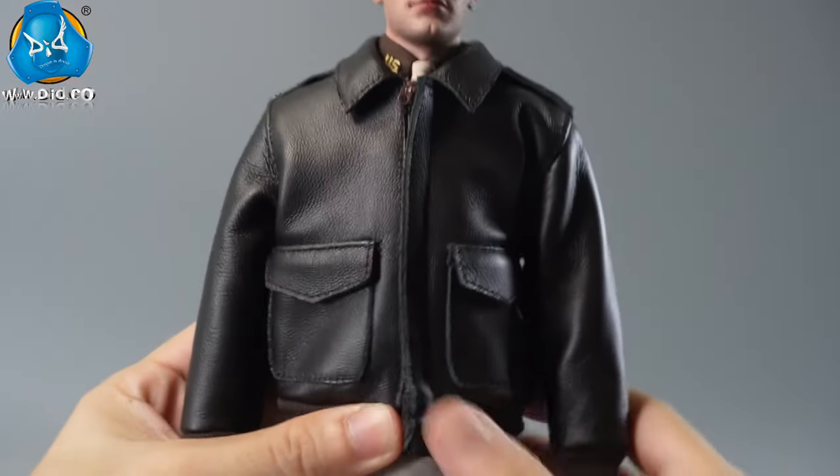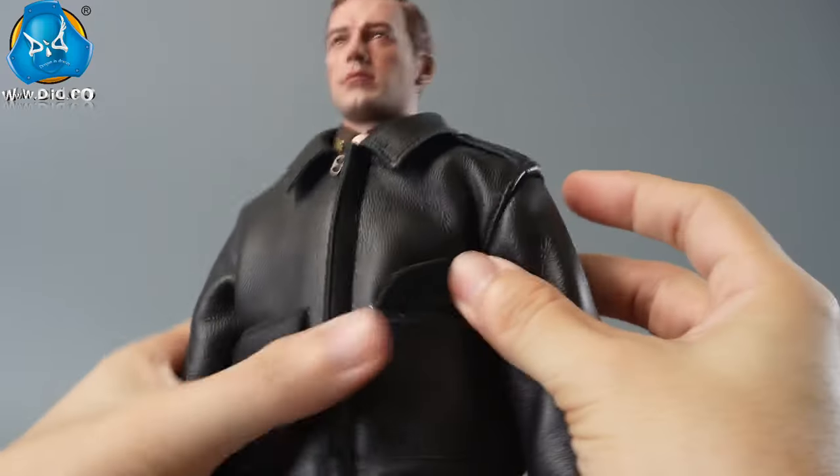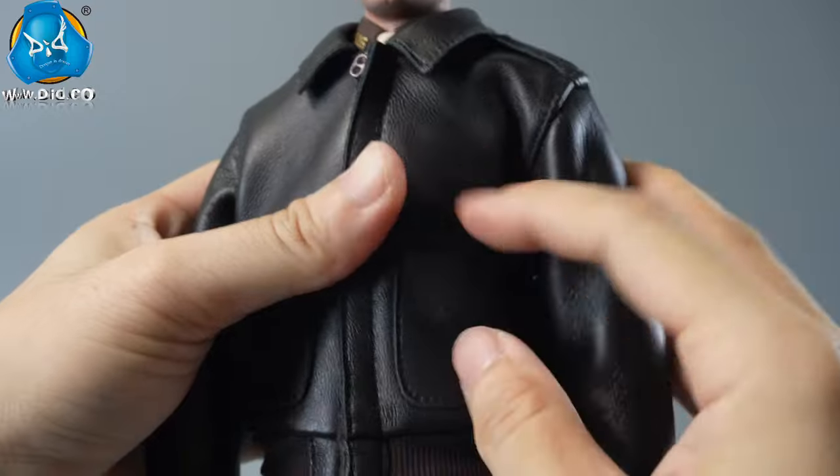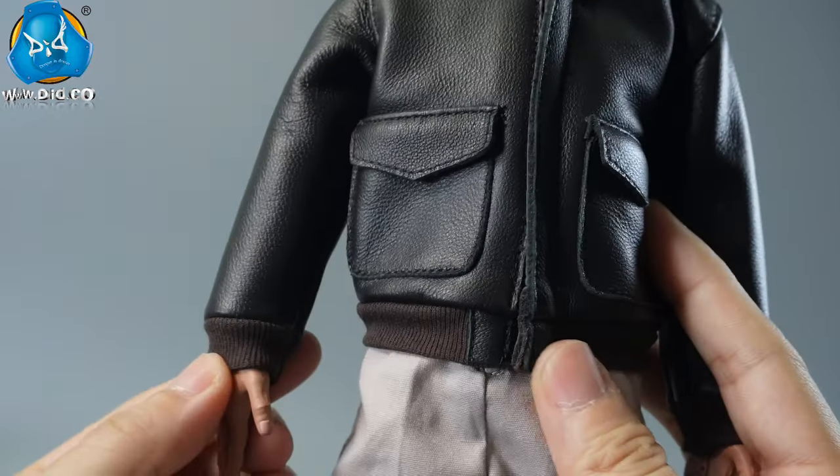He wears the iconic A2 flight jacket, made from real leather with a soft texture. It has two large flap pockets for carrying essentials, with knitted cuffs and waistband to keep out the wind.